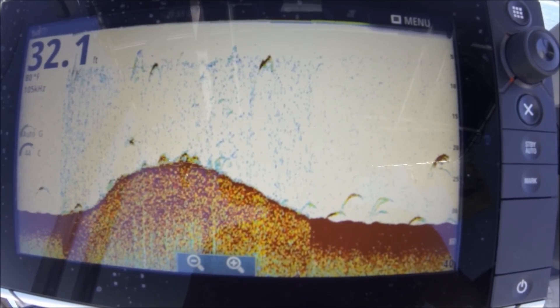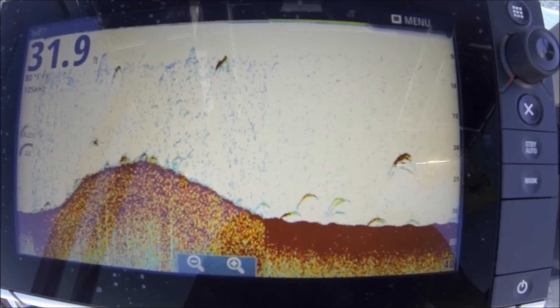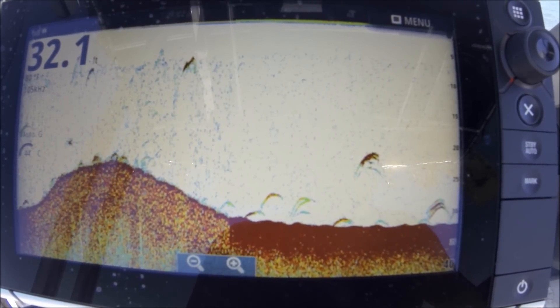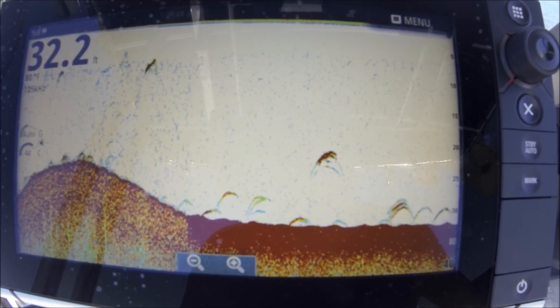This transducer is the 150/300-watt CHIRP transom mount — it's not a through-hull. It was less than $300. Navico has Airmar make them for them.